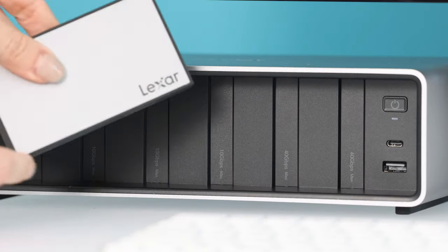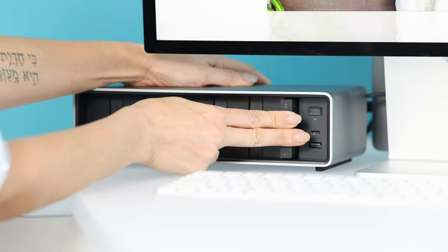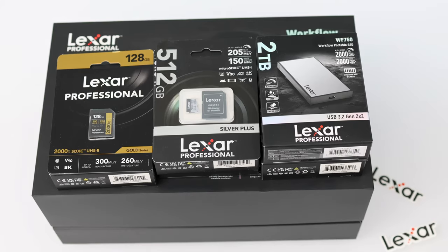You have six bays where you can customize what each one of them does. I can throw SSD drives in the slots — maybe one, two, or three of them — or stick with one and throw card readers in the other ones. They have everything from SD card, micro SD, and CFexpress cards.